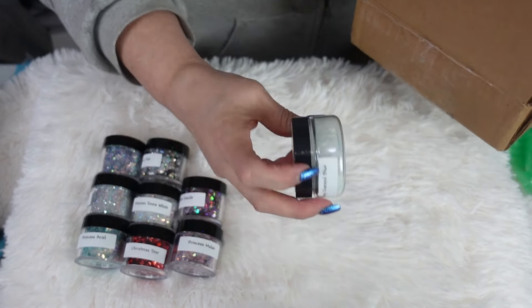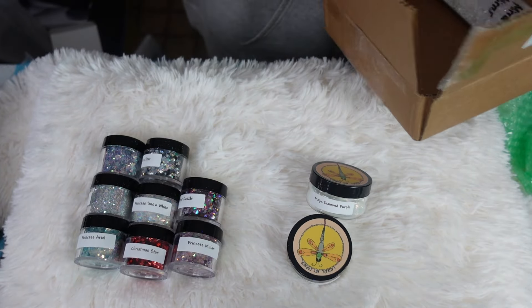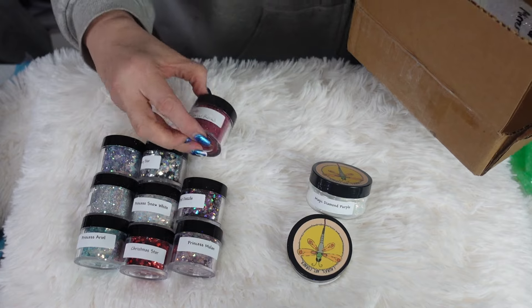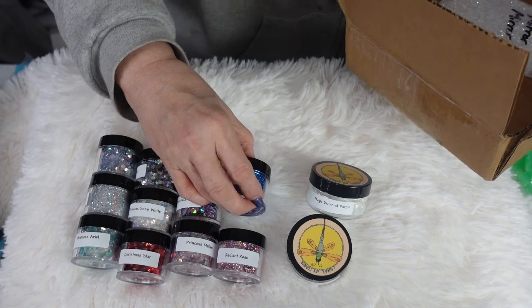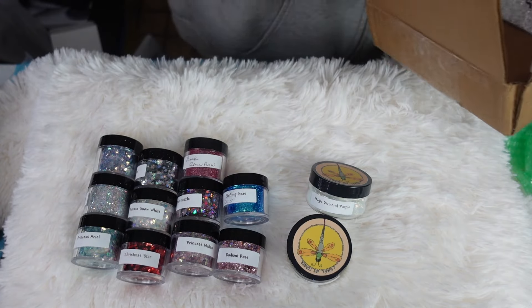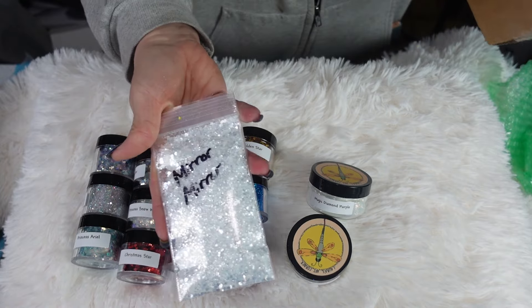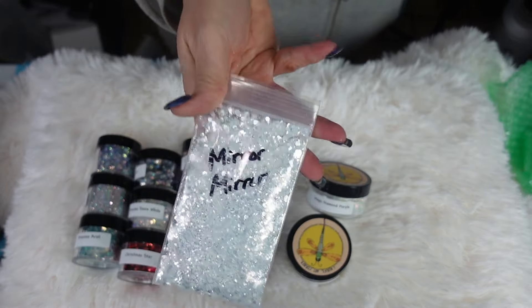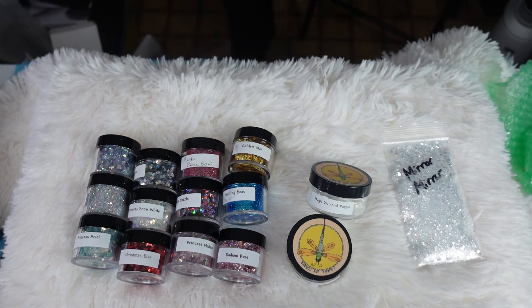A couple of these are like powders — almost like a chameleon powder from what I understand. Look at these, oh my goodness! And look at that — mirror mirror! Mirror mirror on the wall, who's the fairest of them all? I'm going to have to say it's Laura.